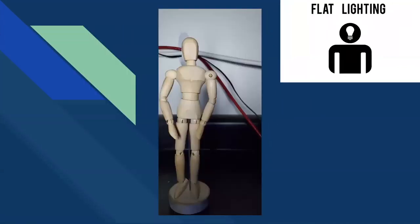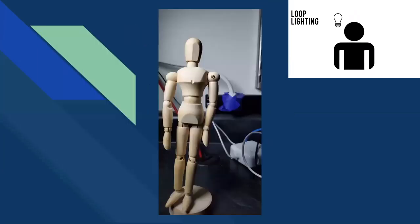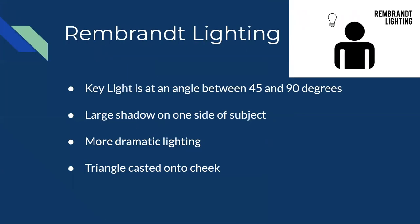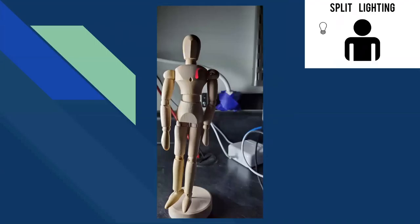To recap: flat lighting comes right from the camera with no shadows. Butterfly or paramount lighting comes from slightly above — don't go too high or you'll get adverse effects. Loop lighting adds shadow to one side of the subject at about a 45-degree angle. Rembrandt lighting increases shadow to a much greater, more dramatic angle. And split lighting puts the light at a complete 90-degree angle so half the subject is lit and half is in darkness.